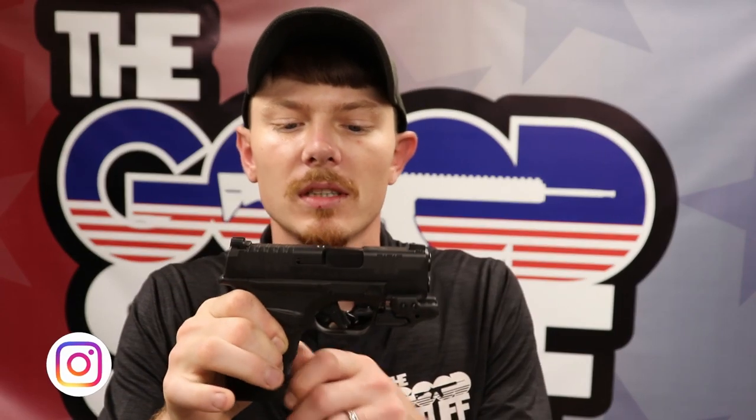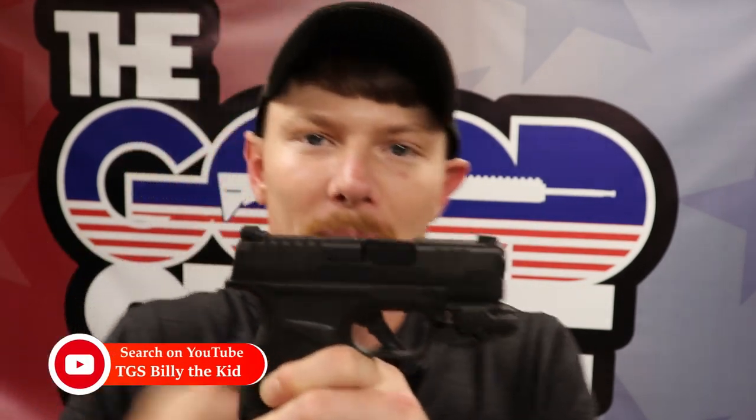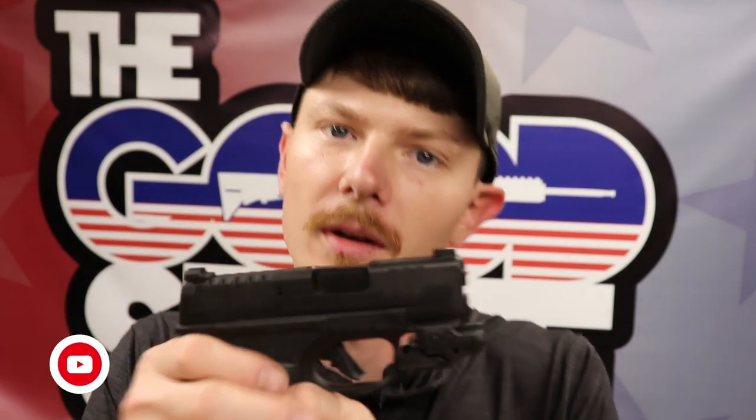What we found was an awesome gun, awesome ergonomics. You can handle it really well, manage the recoil and all. But in my opinion, this trigger needs a little work. It's lacking to be desired.